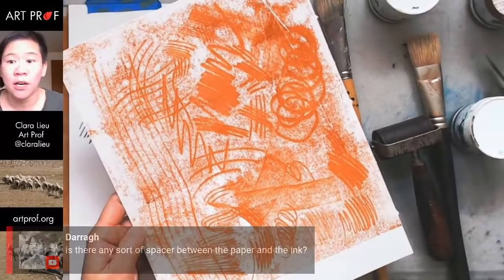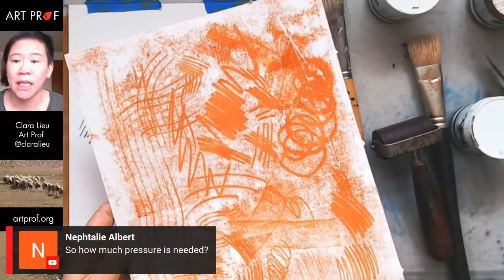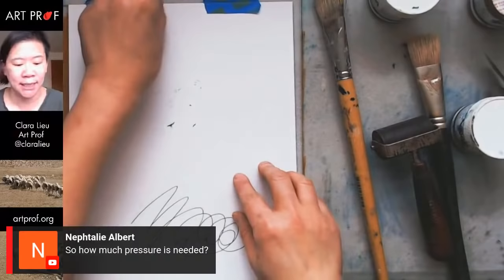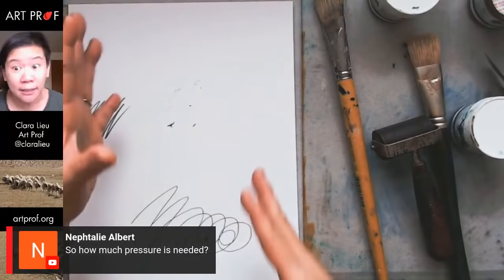With this technique you're going to do a lot — you're not just going to do it once and walk away. Neftali is asking how much pressure is needed. That's up to you. Depending on how hard you press, you can get really different values. Sometimes you can make it really light and beautiful. You want to play with the pressure — try all kinds of things.